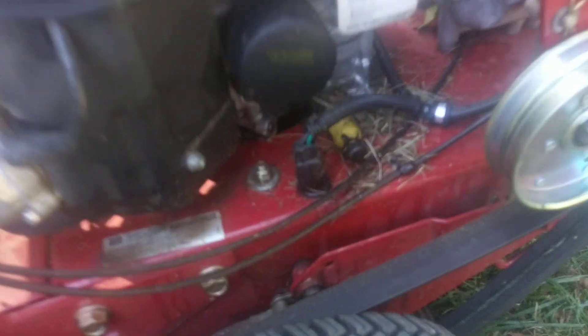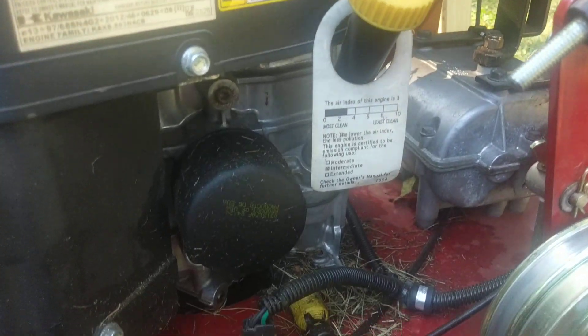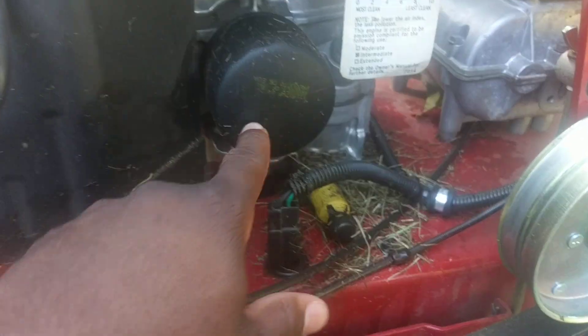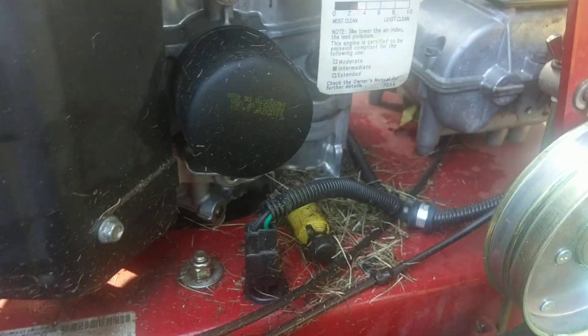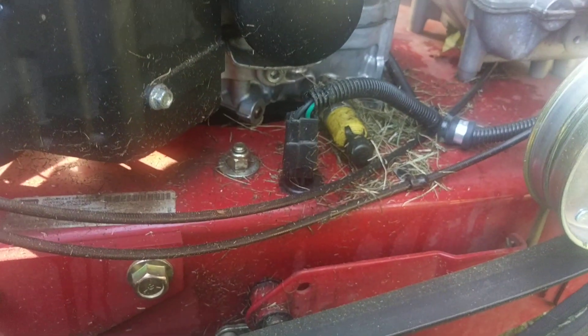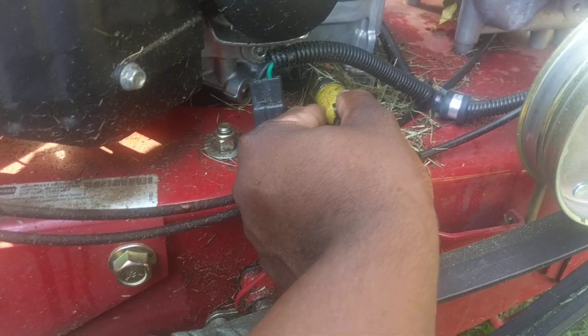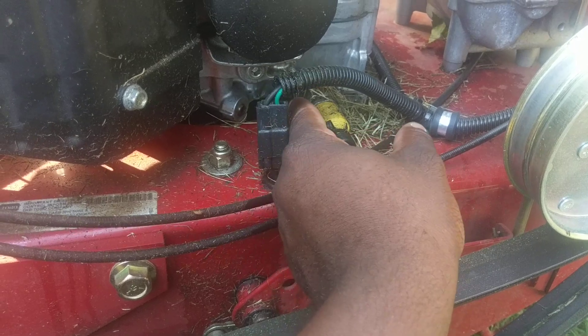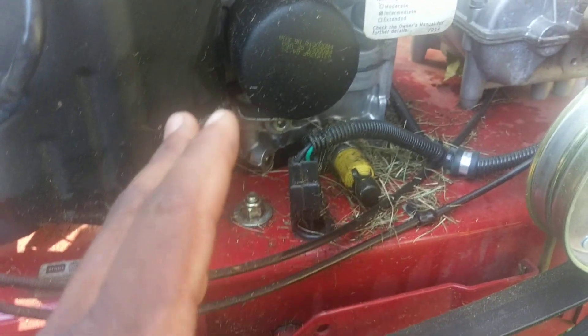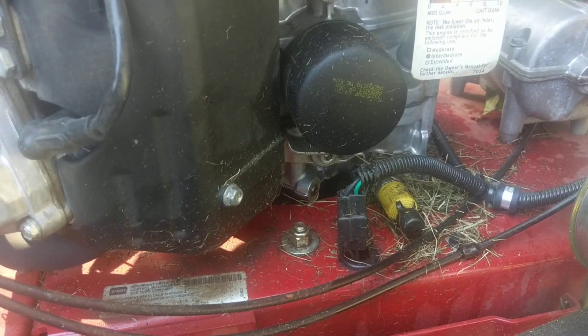As far as doing the oil change, that was super easy. Everything is located right here. Here's your oil filter, this is your fill cap, and this is your drain spout. You basically get a hose, put the hose in here, and then turn and pull out this little yellow nipple. All the oil just starts coming out. Super easy, takes no time.